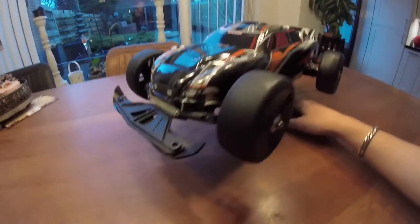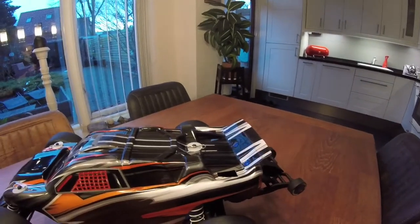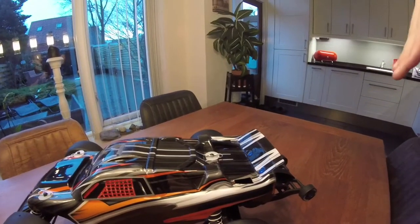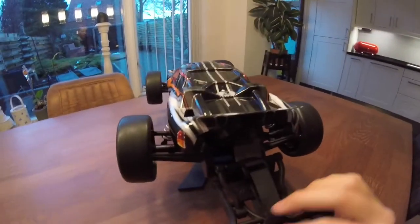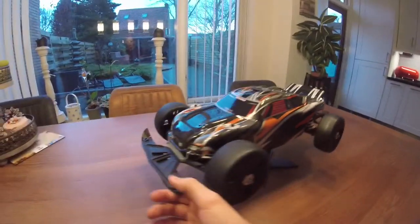The second thing I'm working on is an automatic wing on the back. You know those Bugattis — they have a wing that pops up under braking and then goes down when you accelerate. That's something I want to make as well. I've been talking about this with my father and he says we can do it together.